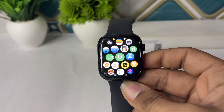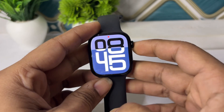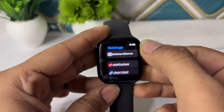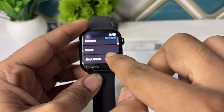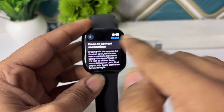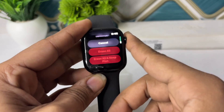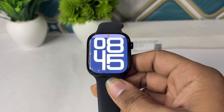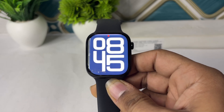The next step is to reset the app settings. Go to General, scroll down until you see Reset, click on Reset All Content, then click on Erase All to reset your Apple Watch.